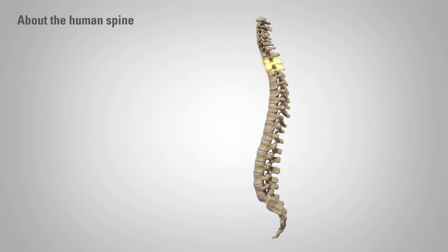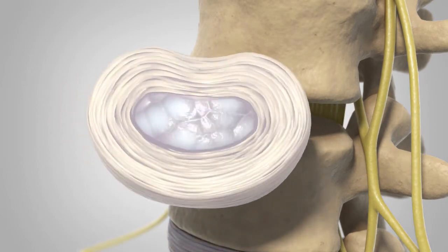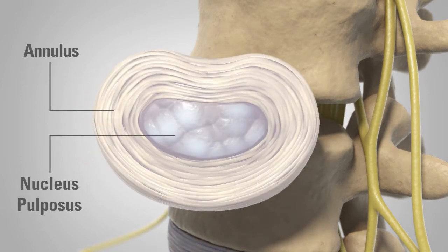There are 24 vertebrae in the spine, and these vertebrae are connected by several joints. The main joint is a flexible cushion between two vertebrae called an intervertebral disc, which is comprised of a soft gelatinous center surrounded by a tough outer wall.